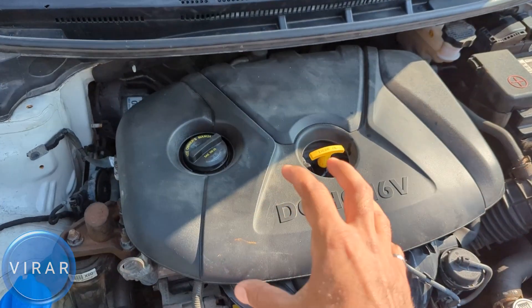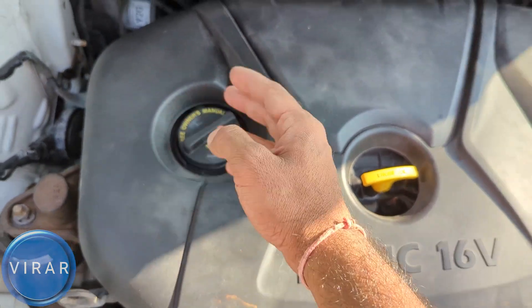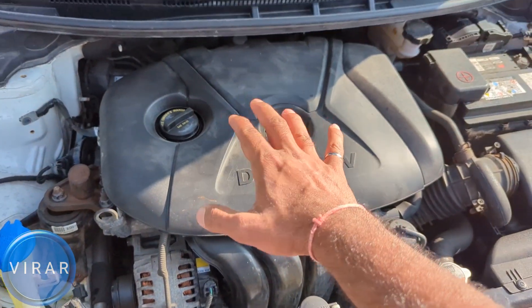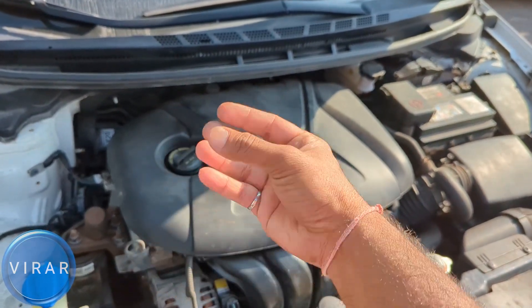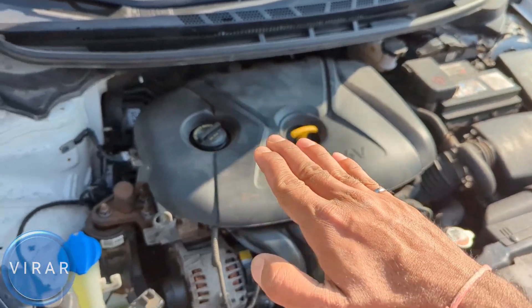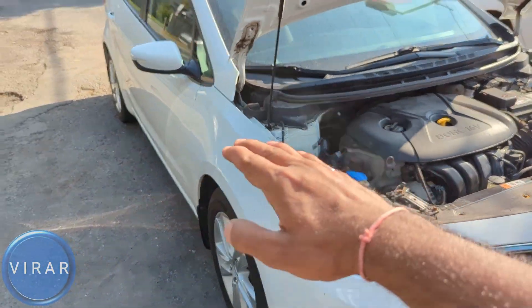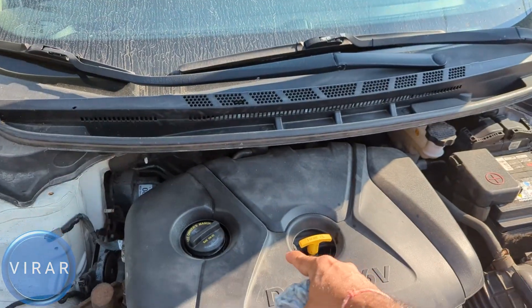Once the hood is open, that right over there — the yellow dipstick — that's the one for the engine oil. And that's where you add the oil from. Before we add the oil, we need to check the level. When you're checking the level, the engine has to be warm, because as the engine heats up, the oil heats up and it expands, so you want to make sure you get the correct reading. Also, the car has to be on level ground — not on a slope. And you'll need a piece of rag to wipe the oil off the dipstick.